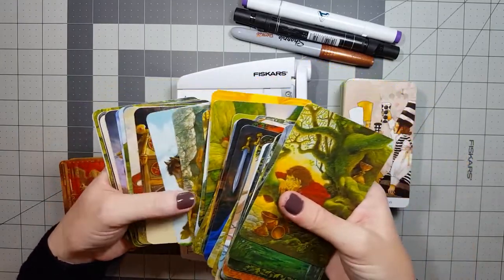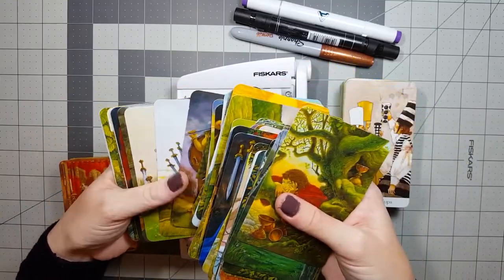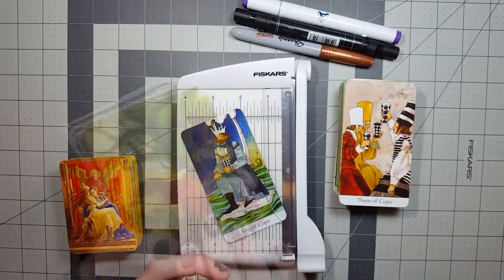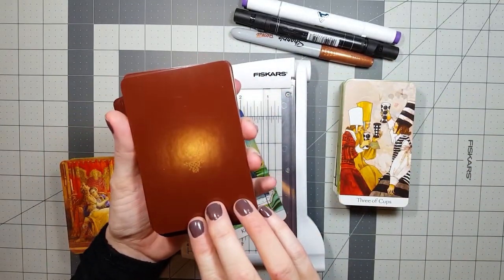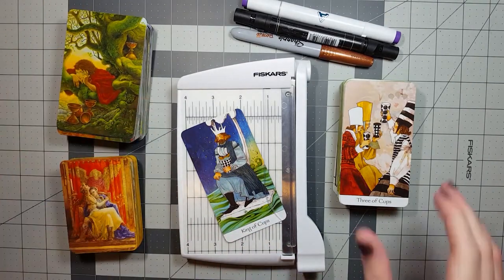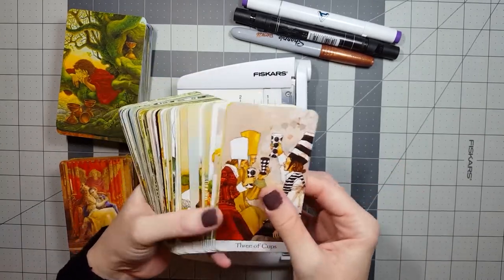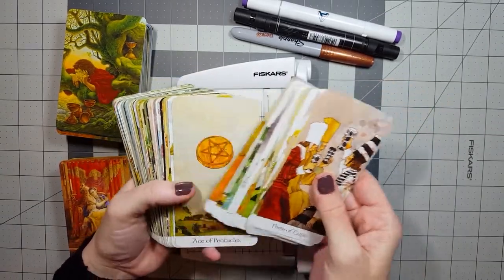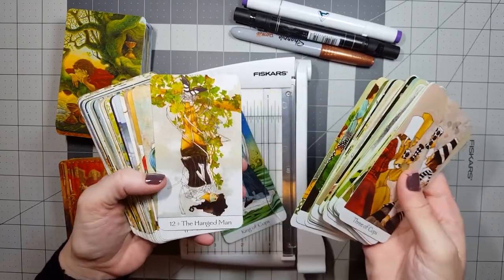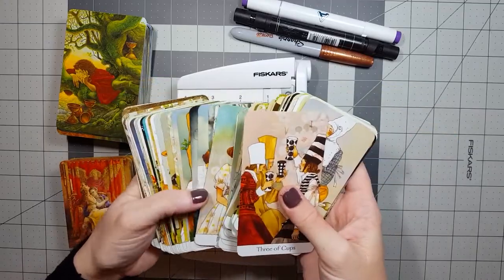Even if everyone else has done the exact same modification as you, their deck still isn't the same as yours. The way we all go about it, the tools we use, the intentions behind our choices, and the experience of actually working with the cards in this creative and expressive way is really unique to each of us. Even if two decks have been modified in exactly the same way and look the same on the surface, each reader will have had their own unique experience when crafting the deck.